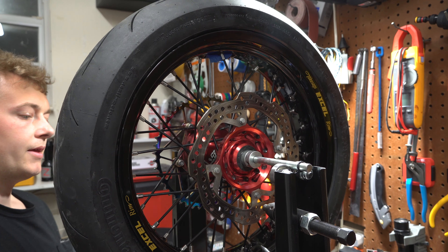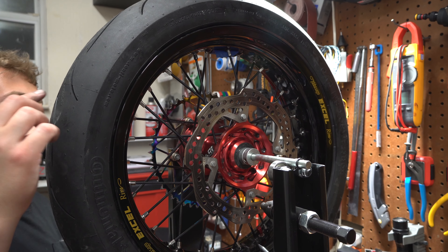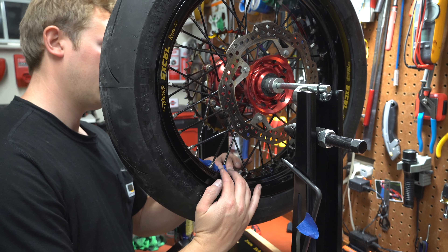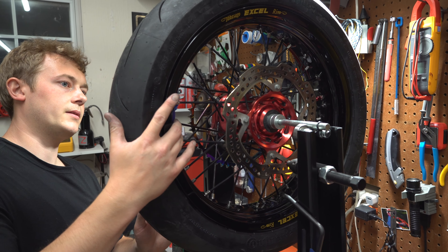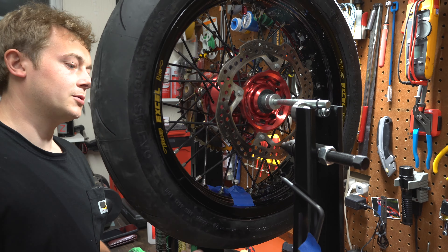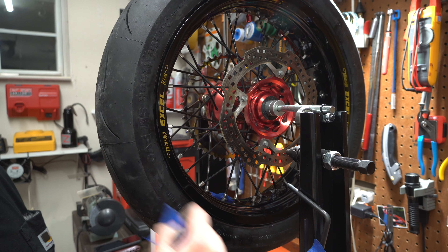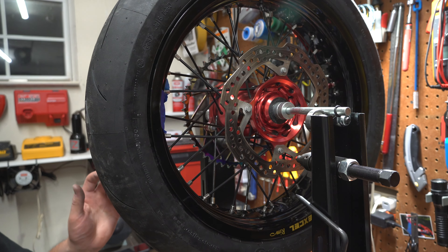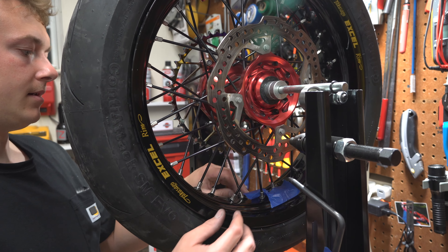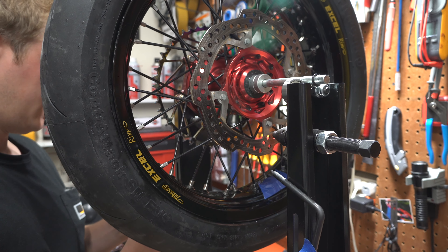Now we're balancing the tire. The heaviest part is always going to sink to the bottom and the lightest part will be at the top. We put three weights on and it wasn't enough, so we'll add a little bit more. We tried two more and that was more than we needed, so we'll try replacing the two with one — that should be close enough that it's not going to want to move. We just needed four weights and she's balanced. Pull them off, remove the back adhesive, and put them in their final resting spot.